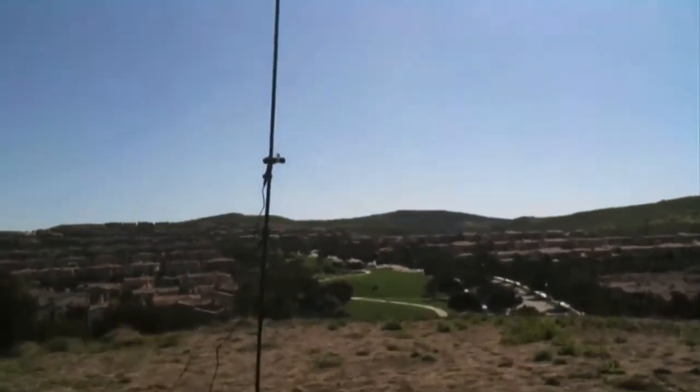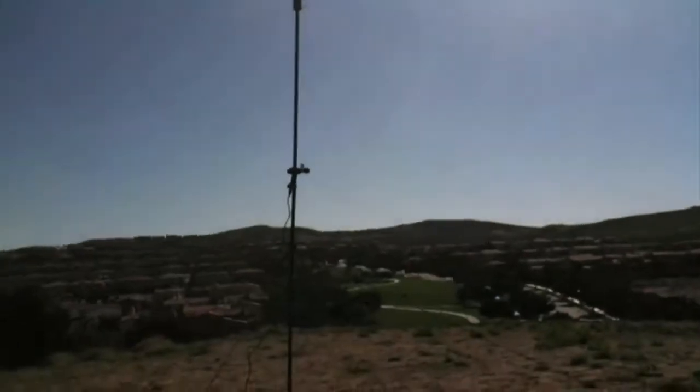Hey everybody, it's Chris and I'm going to stand up here, out here working some portable QRP for the day. I decided to get out because the weather has decided to make a change this winter. It's February 16th, KJ6BBS here working QRP. We got the buddy pole set up — it's a little crooked right now, but everything is coming in on 17 meters pretty good.